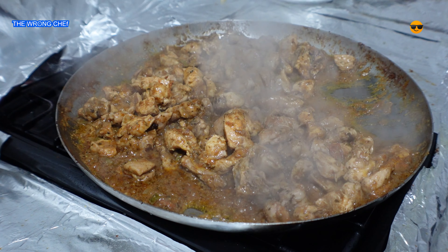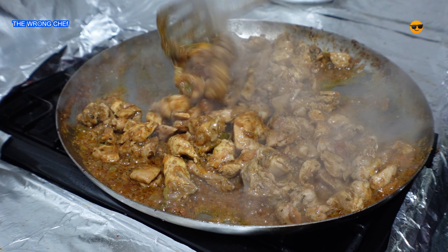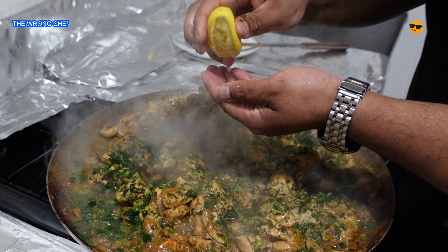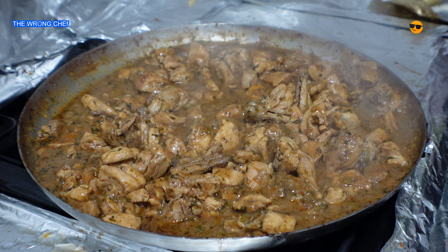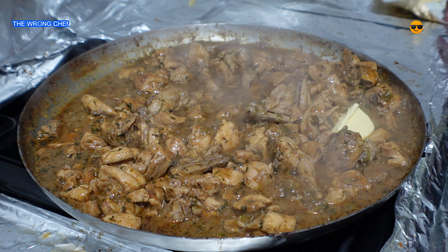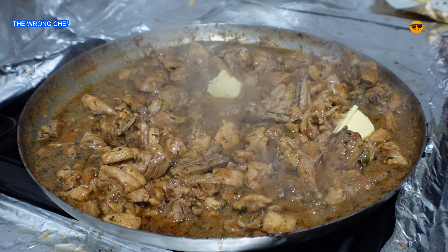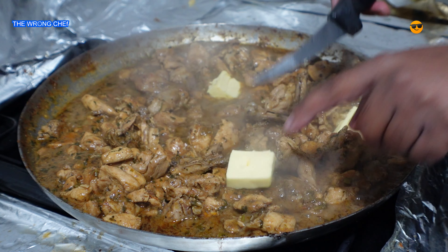Cook all the way till the end. Once it's dry, nice and golden, you want to add the tawa seasoning to this. As you can see it's looking dry, so now it's time to add the makhan — the Kerry Gold butter. Add a good amount of butter and just cook it through, making it nice and greasy.